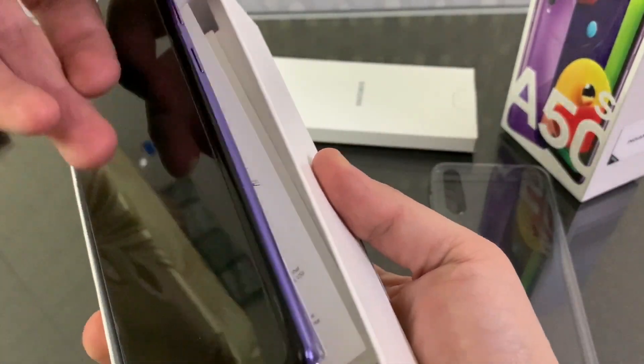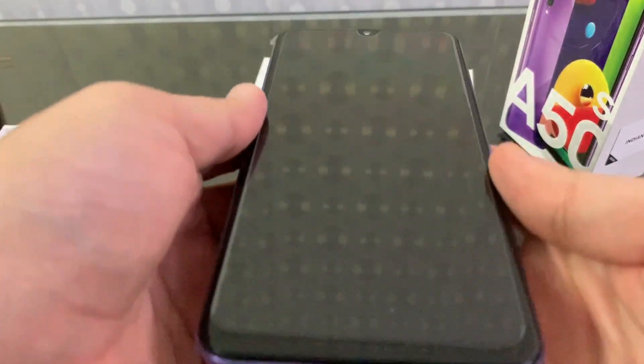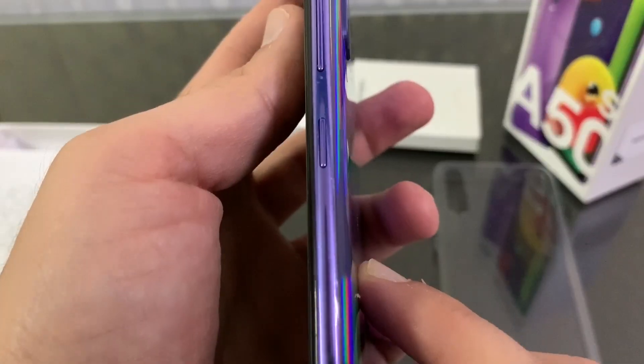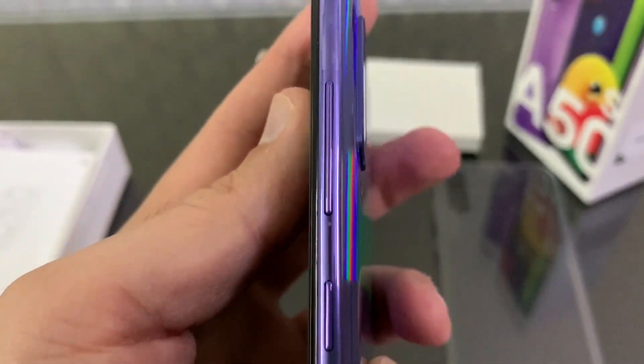There is the phone on the top of the box. It already has a tempered glass on it. The left side is clean — there is a SIM tray, a water drop notch, a volume rocker and a power button.